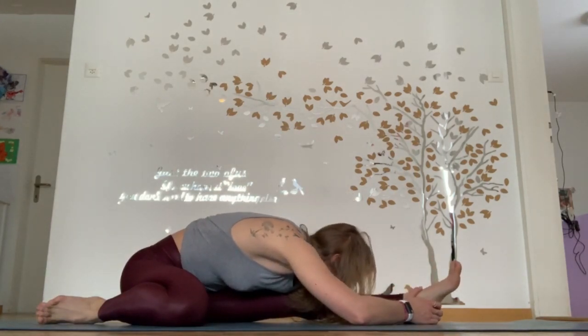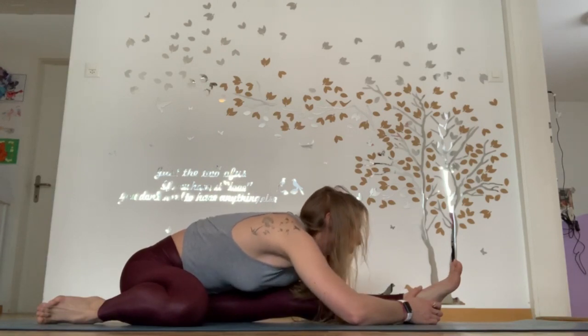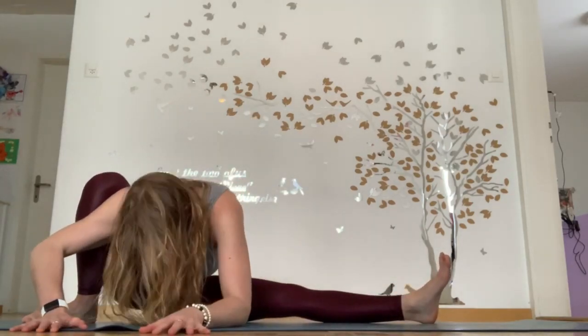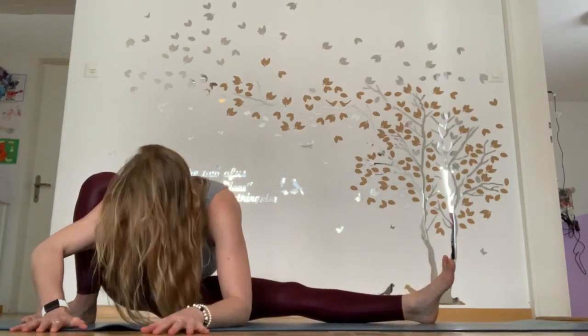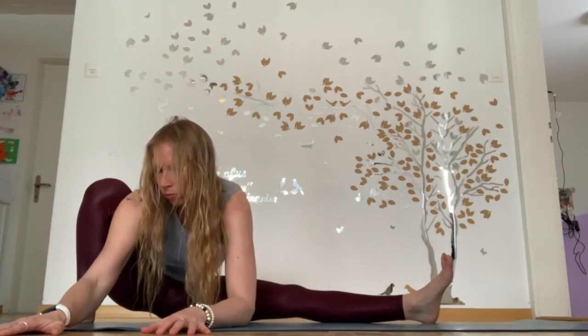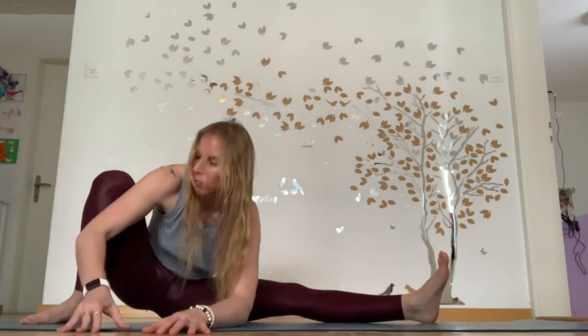Slowly leaning forward with your hero pose stretch — nice long spine. Breathing deeply. Lifting your knee up and extending forward in your low lunge, lengthening your spine and breathing. Keeping your knee out and your foot up towards the sky.